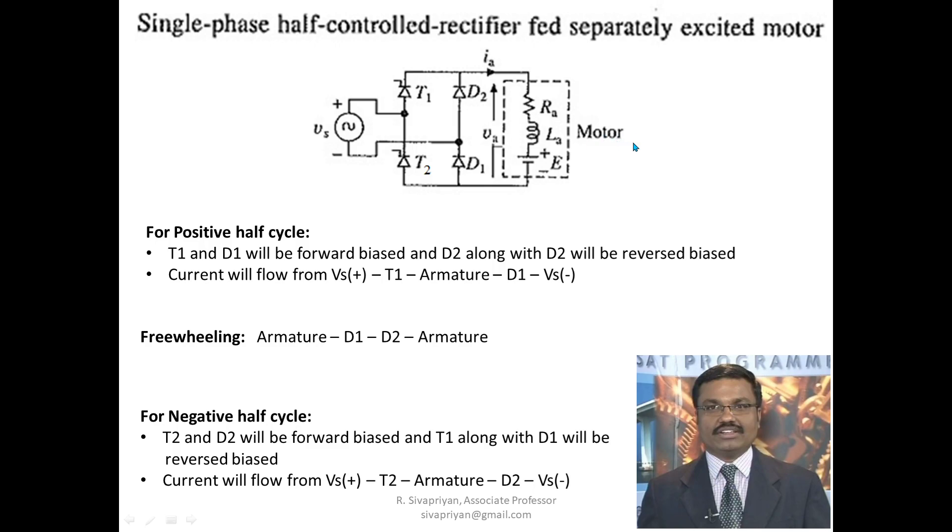During the positive half cycle, thyristor T1 and diode D1 will become forward biased, and current will start flowing from Vs+, through T1, then the motor armature, then D1, and back to Vs−. At the end of the half cycle, the inductor stores some energy, and as the magnetic field collapses it induces an EMF.